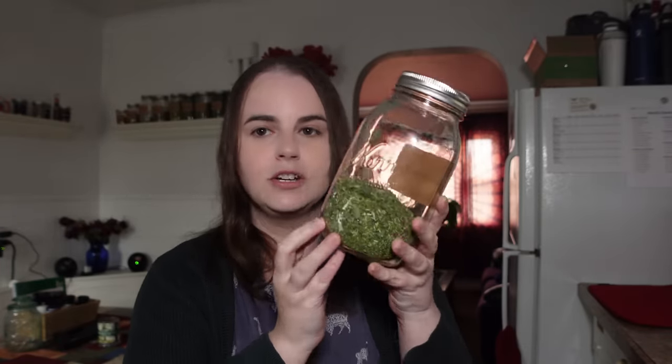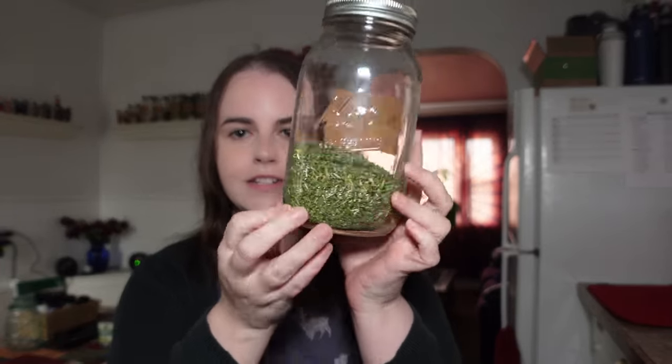When you get skullcap, it should be vibrantly green like this — not gray or brown or lifeless. It should still have some color and, when you smell it, a nice strong aroma — kind of like hay or grass. You should definitely smell a strong, earthy smell. If you don't smell anything, chances are the herb no longer has any potency.